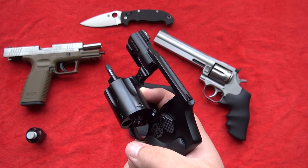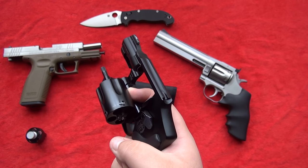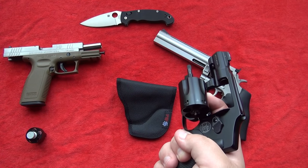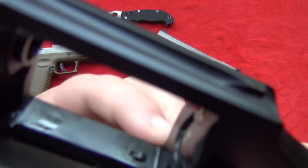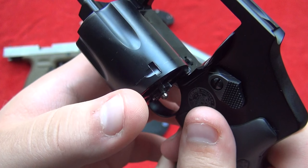One way you see people on TV close the revolver cylinder is they cowboy the revolver — violently slamming the cylinder shut in this type of motion. What that can do is damage your locking bolt right there where your cylinder locks into the frame of the revolver.